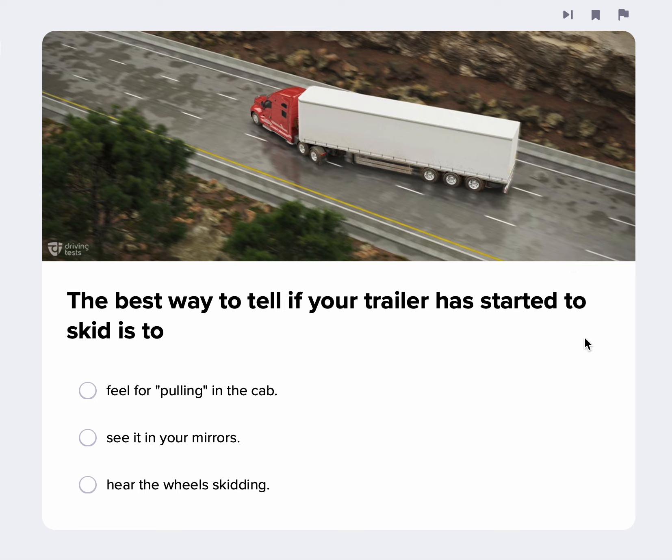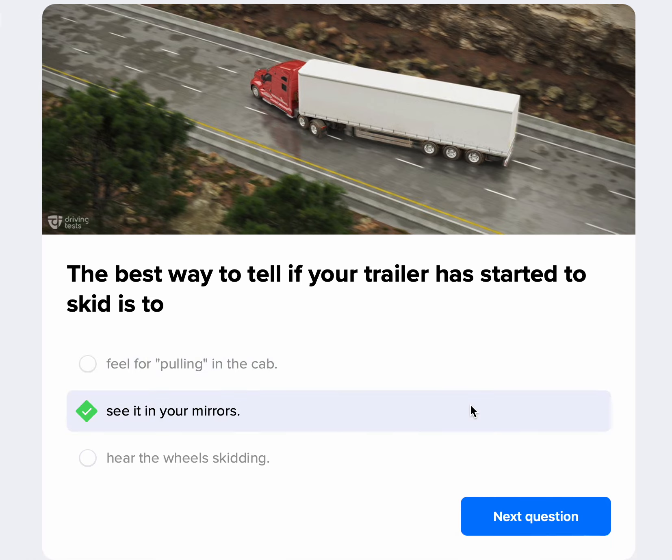The best way to tell if your trailer has started to skid is to see it in your mirrors. This would be like a tractor jackknife because the tractor is swinging around; if the trailer swings around, that would be a trailer jackknife. Anytime you have a hard braking situation — ice or snow — check your mirrors to make sure your trailer is not trying to pass your truck.